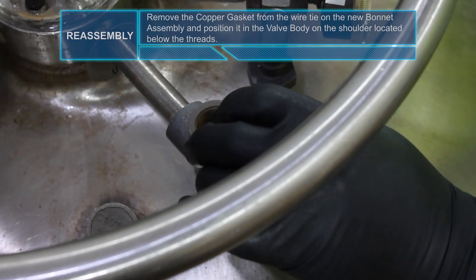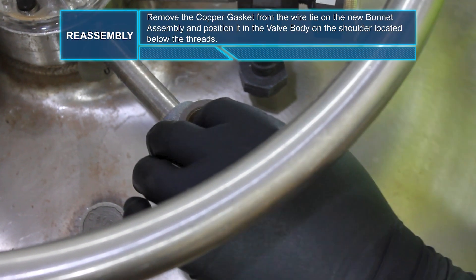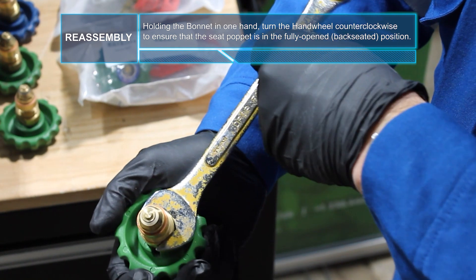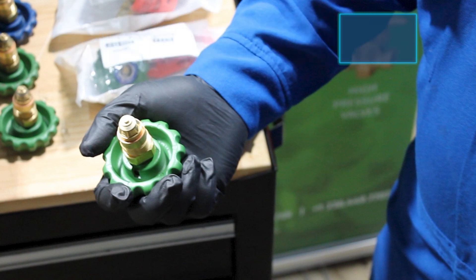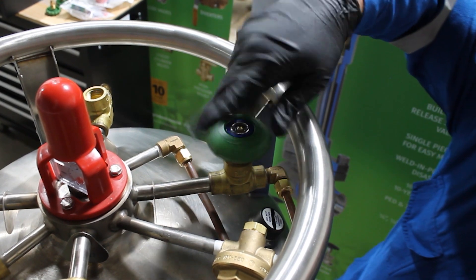Remove the copper gasket from the wire tie on the new bonnet assembly. Position the new copper gasket in the valve body on the shoulder located below the threads. Holding the bonnet in one hand, turn the hand wheel counter-clockwise to ensure that the seat poppet is in the fully opened or back-seated position. Thread the new bonnet assembly into the valve body until hand tight.